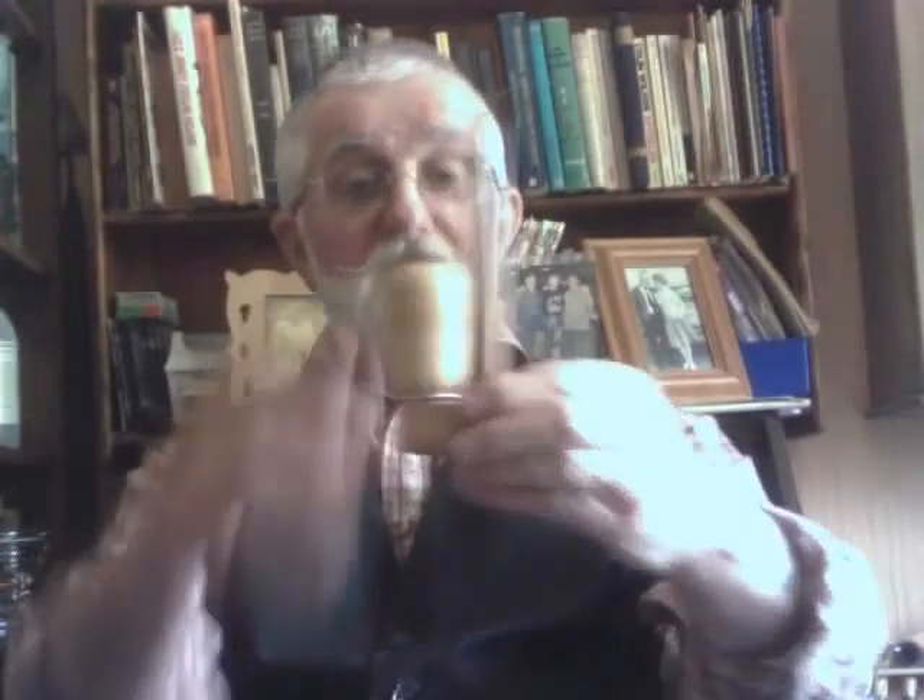Now I told her earlier on — I said about Hermann in Germany sending me a bowl, a Meerschaum bowl, which was made in the 1900s in Germany. And he said, see if you can make something out of it. So this is what I made.